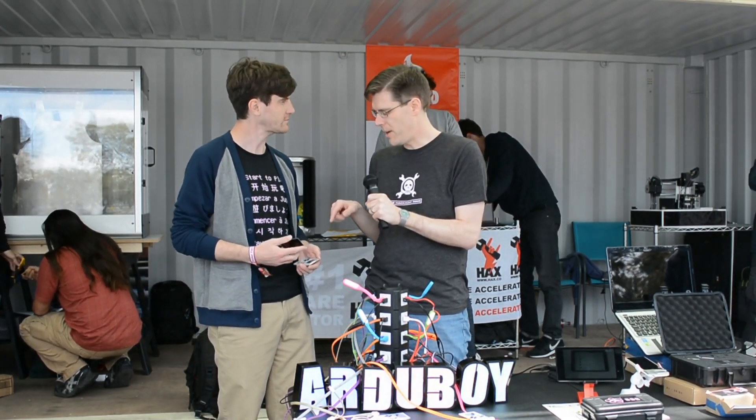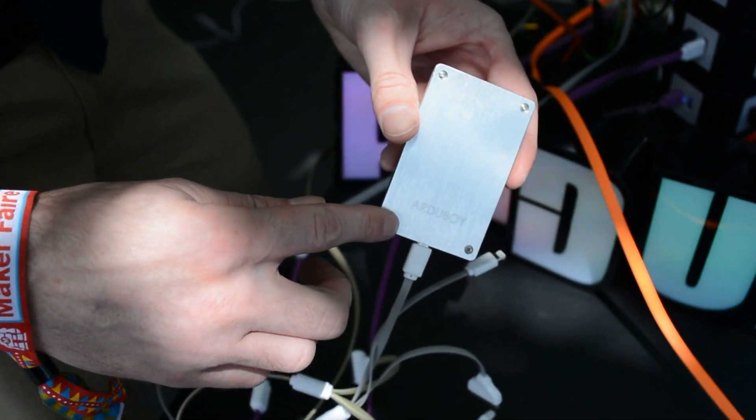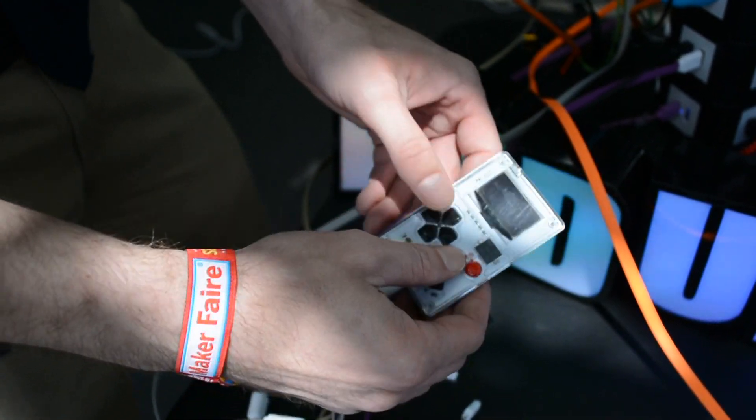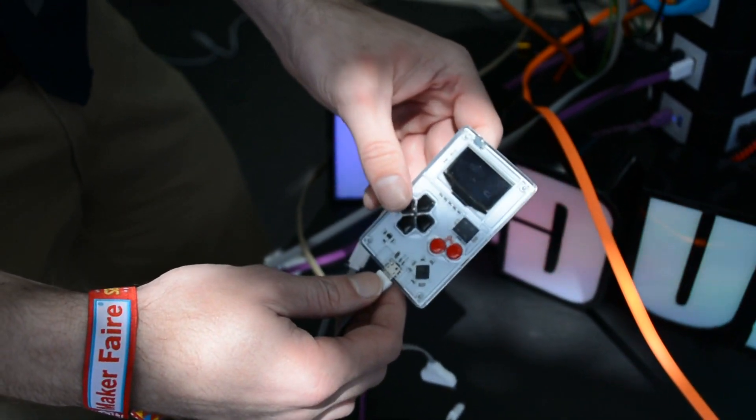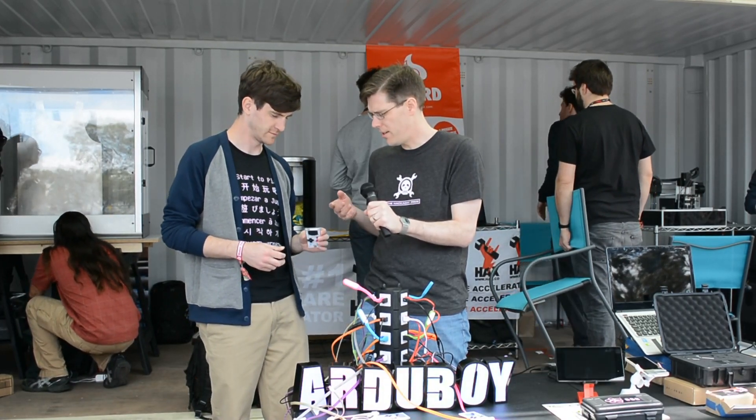The first thing I notice about the non-developer kit version is it's got a metal back part of the case, and is this acrylic or polycarbonate for the front part of the case? It's a polycarbonate front — that's going to be the strongest plastic we can use, scratch-resistant as well. I really like that, it's a wonderful design.